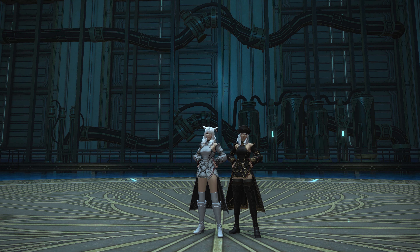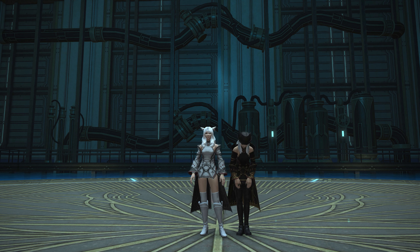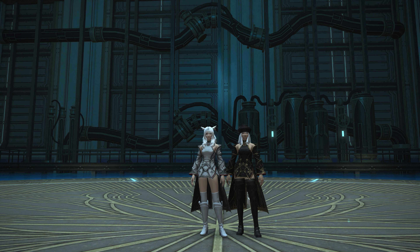Hello, and welcome back to another video for Final Fantasy XIV with me, Mione. I'm joined by Fran. Hello, Fran. Hi. And once again, we're continuing our look at all things Emerald-y, aren't we? Emerald-y. Yes.